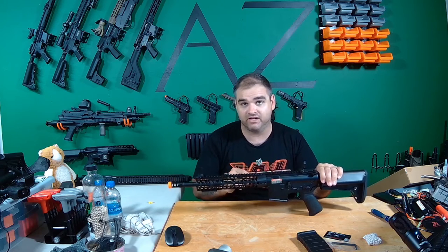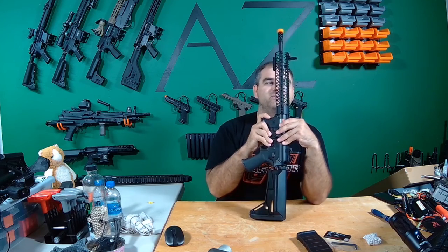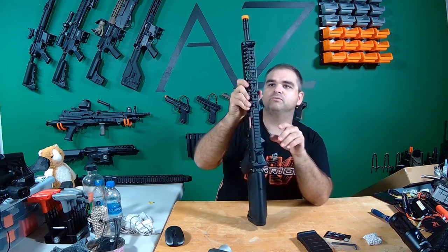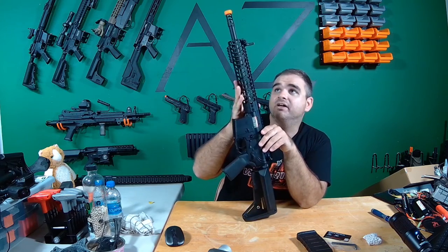They're not huge, bulky sights like Magpul sights. And this rail — I really dig this skeletonized rail. You can see straight through it, so that takes a lot of weight off the front end. It does have normal Picatinny on top, and then you've got your M-lock on the other sides.